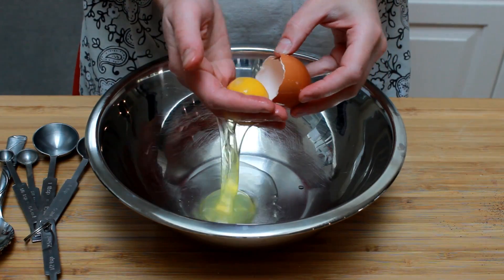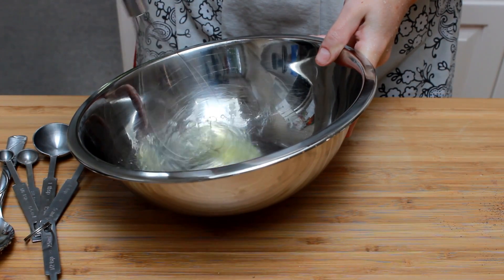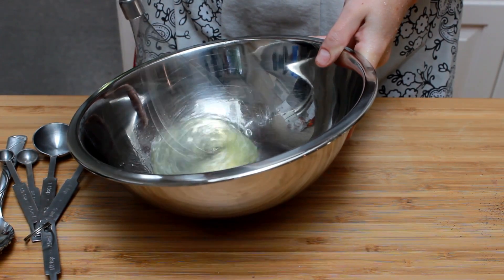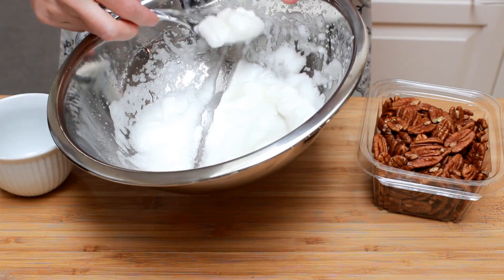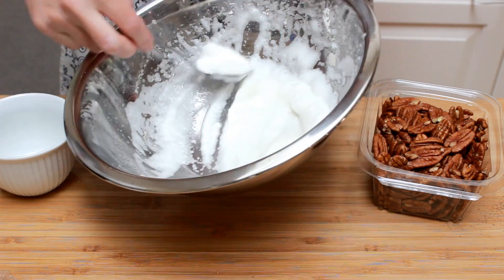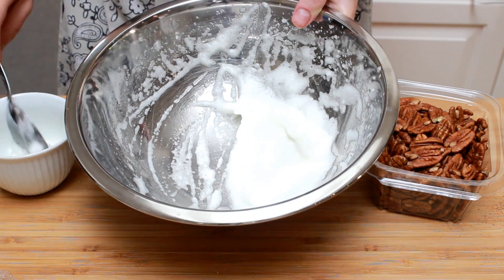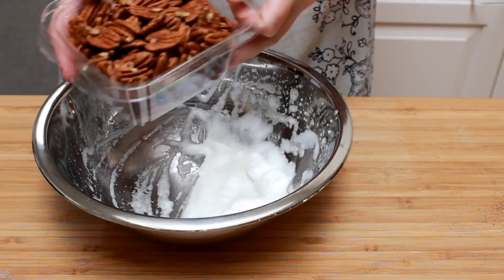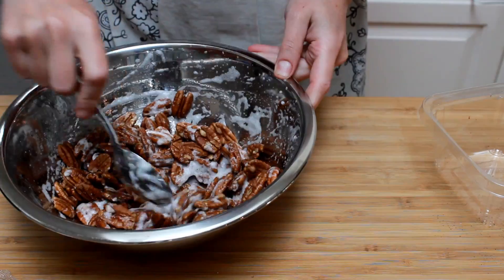Separate one egg white and beat it with an electric mixer to a soft peak stage. Be patient, it takes a few minutes. We'll only need half of this egg white foam, but it's easier to discard half of beaten egg white than to try to separate it in half before beating. Add half a pound of nuts and thoroughly coat them in egg white.